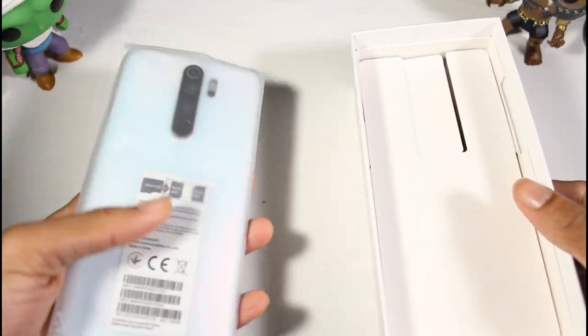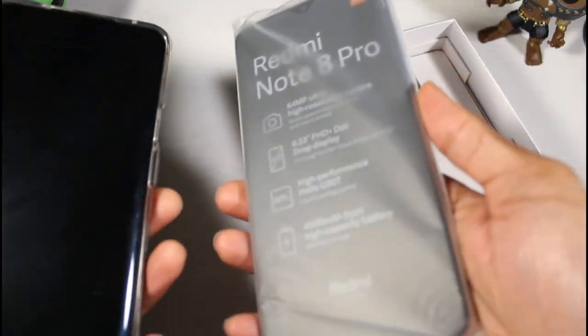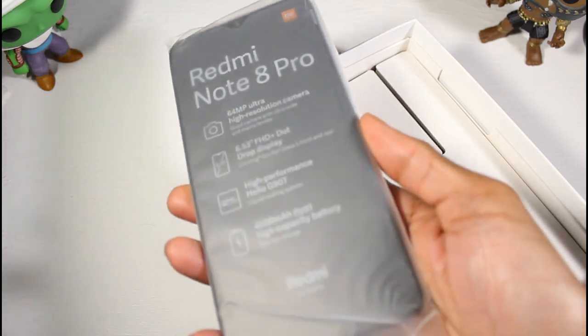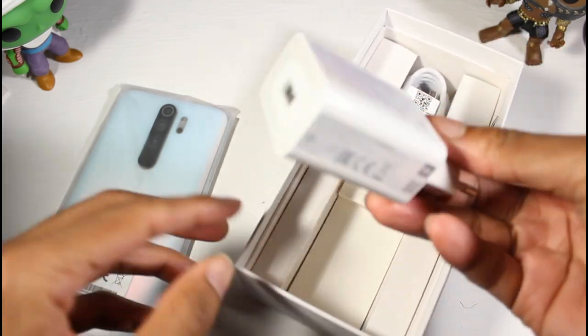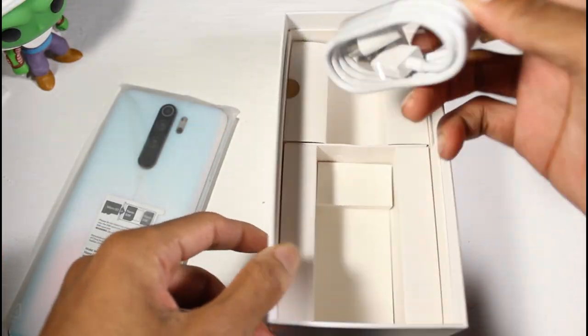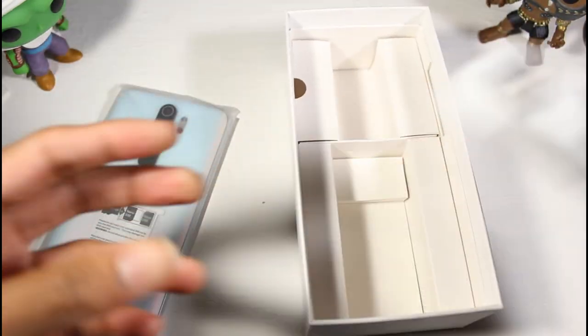Here's the phone — it has a nice weight to it. It's got to be heavier than the OnePlus 7 Pro. We have the fast charger and USB Type-C, so no headphones. I think that's the only thing that's missing.